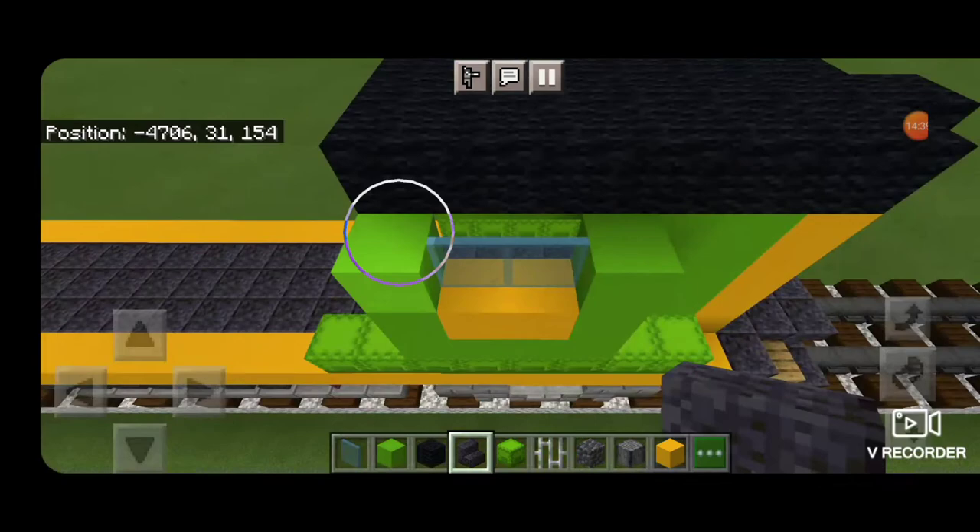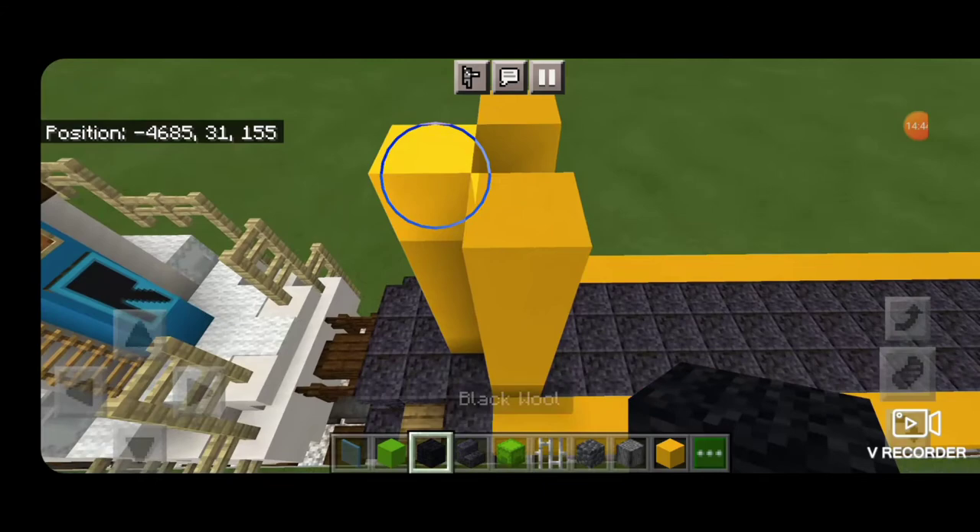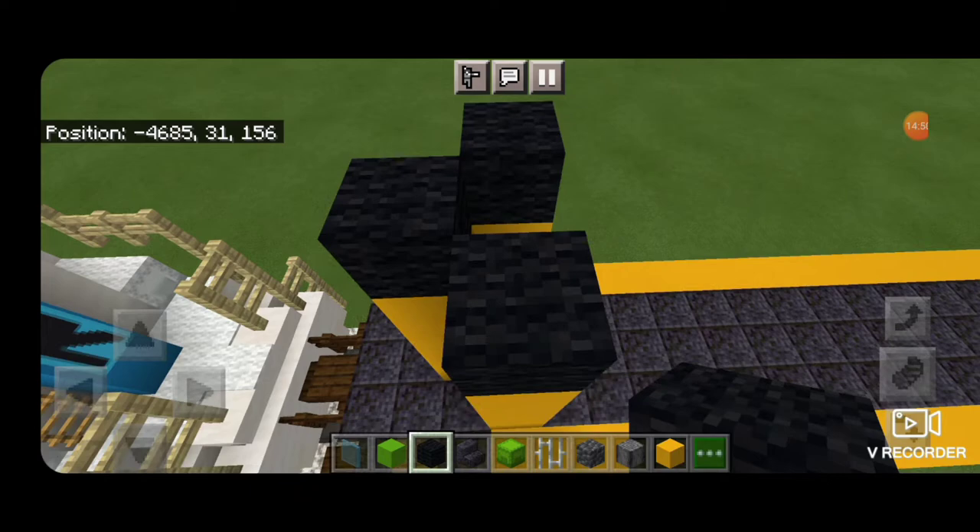Then put polished blackstone stairs facing outward above the windows on each side. Then come down to the back and fix that — the top layer back here needs to be black wool as well.